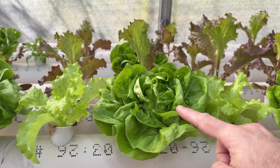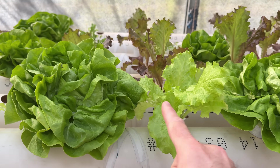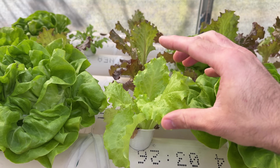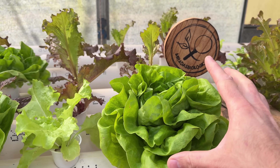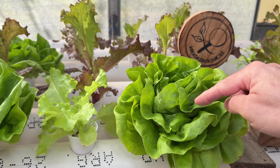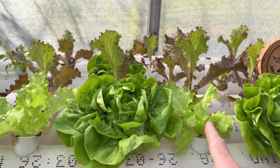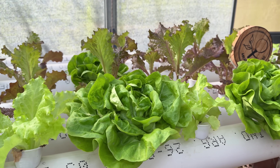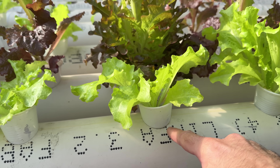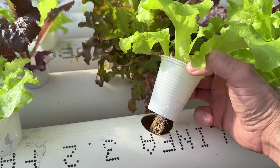This spacing allows us to alternate plants that are more developed with plants that still need time to be harvested. So when we are harvesting a lettuce plant that is well developed, the one next to it will be growing, and by alternating them we will be able to have lettuce plants for much longer. We are going to make the holes slightly smaller than the container we are going to use so that it can be contained and does not fall down.